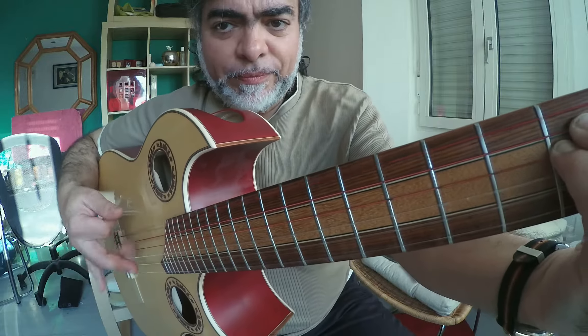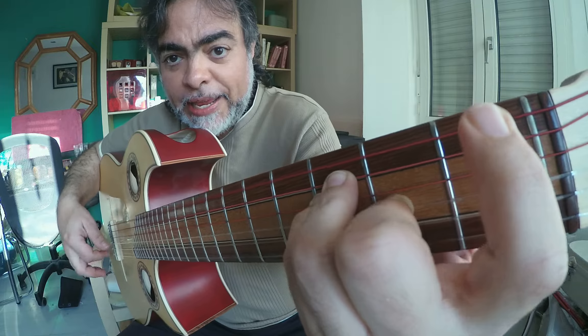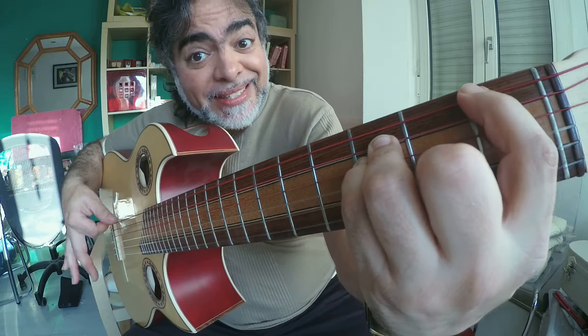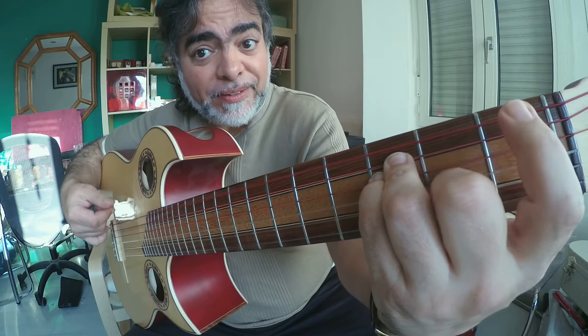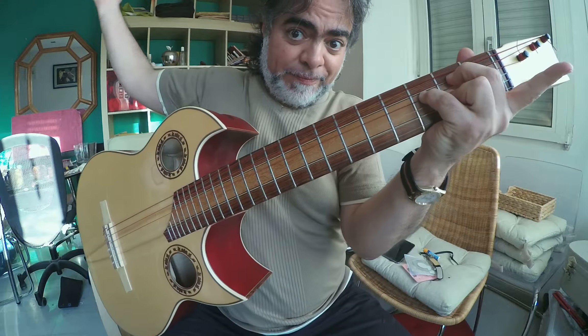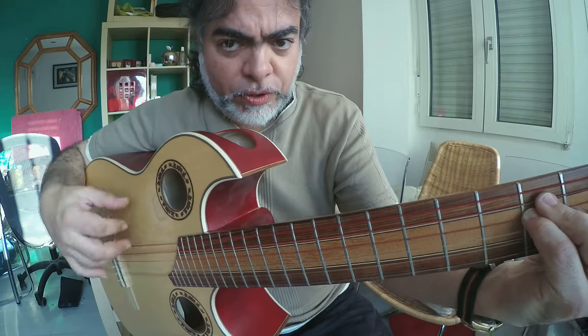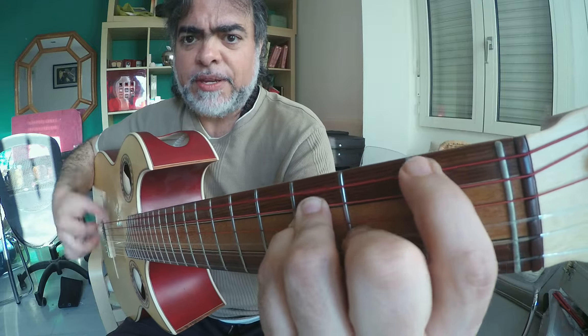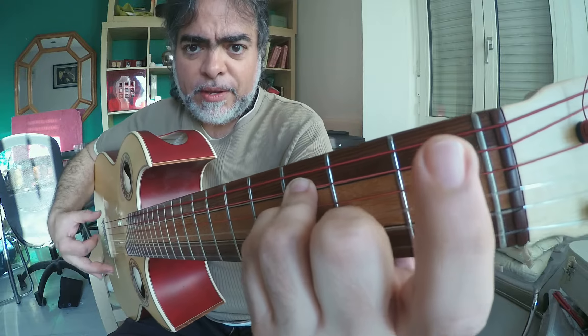And then get 1, 2, 3, 4, 5, 6, 7, 8, 9, 10. So 1, 2, 3, 4, 5, 6, 7, 8, 9, 10.